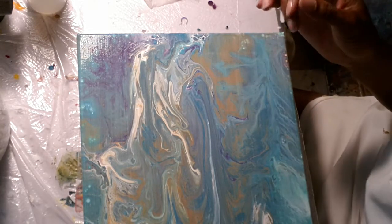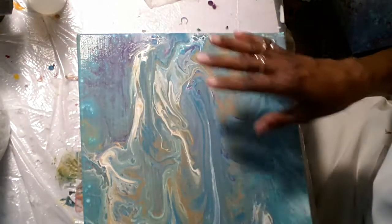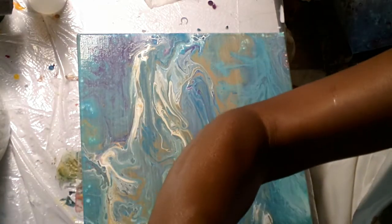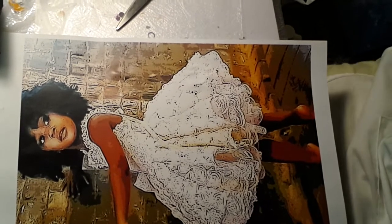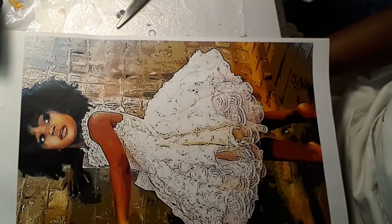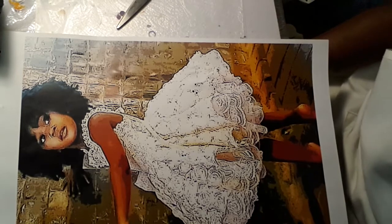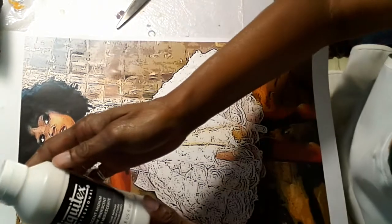There's a lot of iridescence in the white paint; there's not as much in this because this is my leftover paint, but it came out really nicely and I really like how it came out. I'm back — I had to put another layer of Mod Podge on the painting, and I also put a small, real thin layer of this iridescent paint on here.